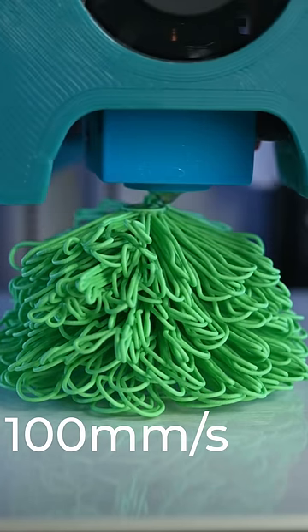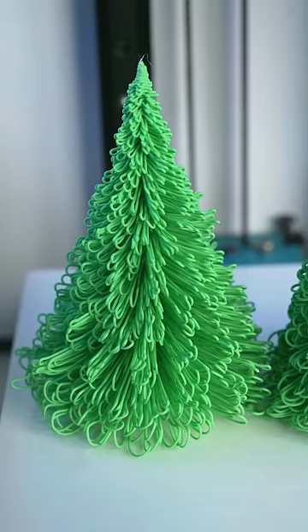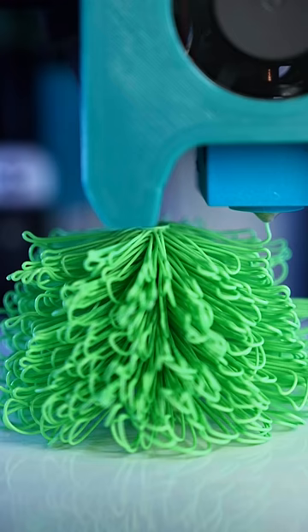Normally I would try to avoid stringing like this while 3D printing, but this design uses the inherent stringing of 3D printing to create a furry pine tree. It's weird to be tuning the settings to increase the amount of stringing in this print.